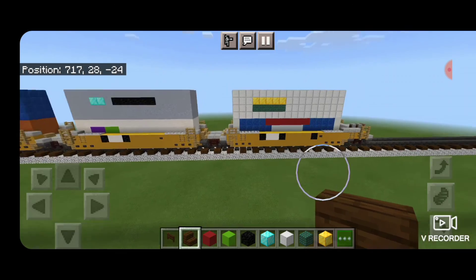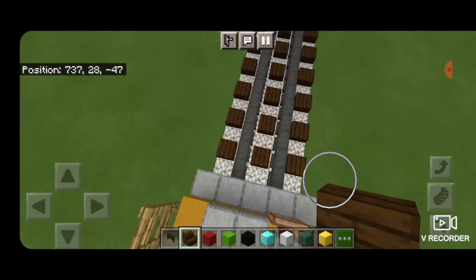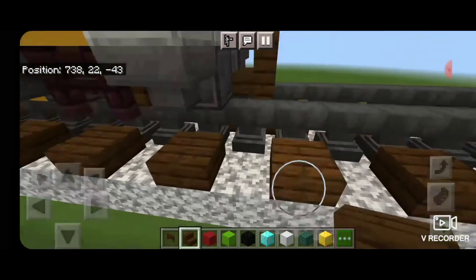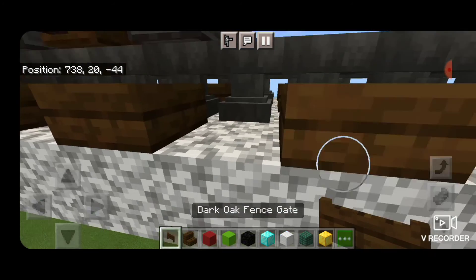Then put the coupler on this end — come out in the middle with a dark oak stair and stack it up to that second block. Delete the ones used for placement. Underneath it, put a dark oak fence gate to be the airline.